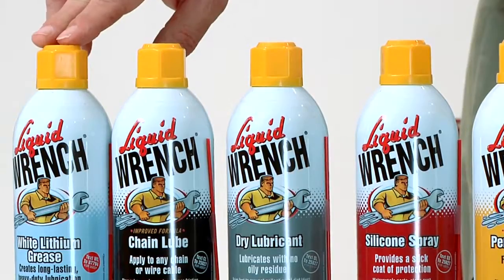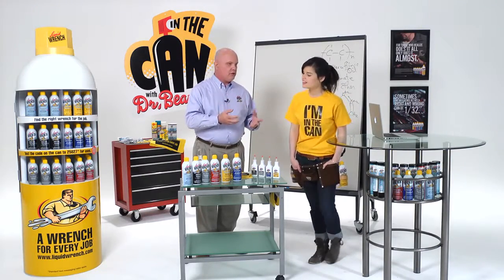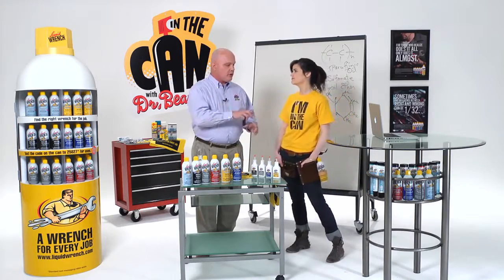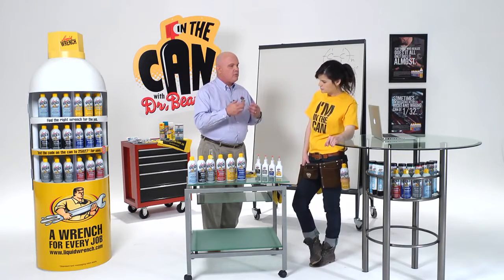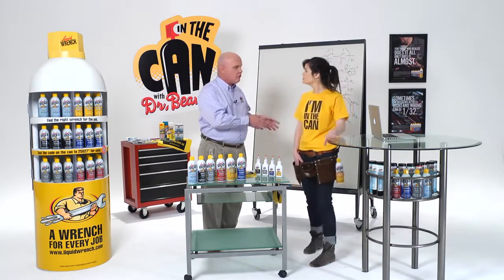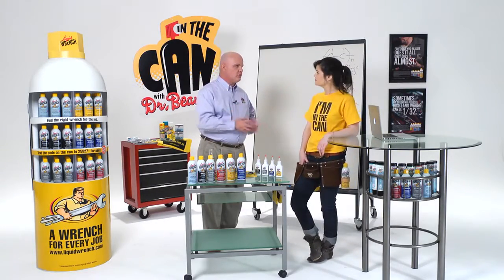And then the white lithium grease. White lithium grease is great anywhere you need a big, sticky, thick coat of grease, like on a heavy hinge, or a lot of people lubricate hitch balls with it. So everything's got a unique use, and it's designed specifically to do jobs for long-term protection rather than general short-term use.